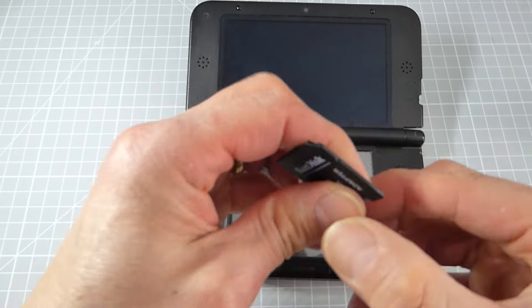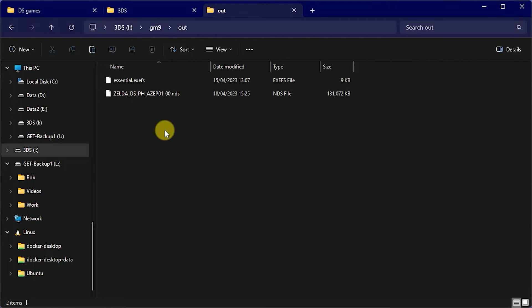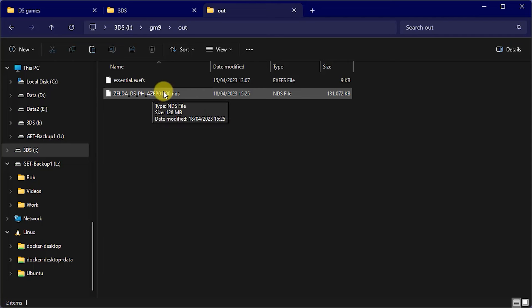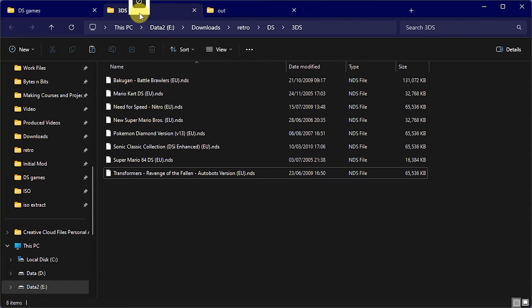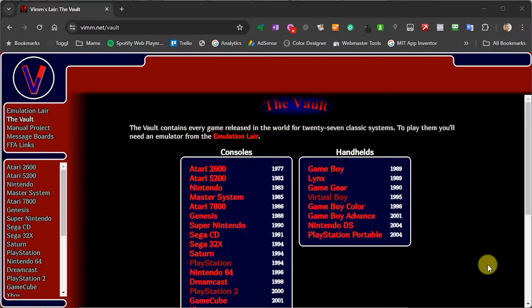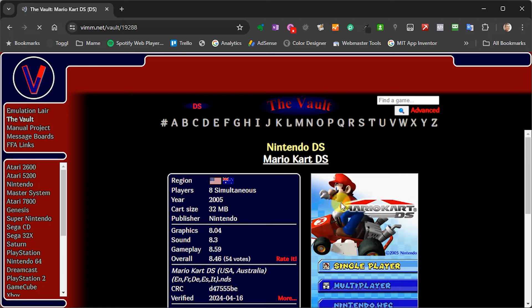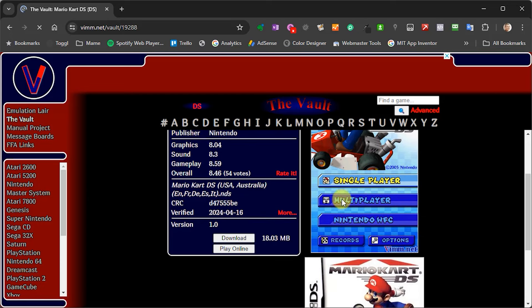Once the copy is completed, simply press A to confirm that. Then we can power down the console from GodMode9 mode by simply holding down the R bumper and pressing Start. Once it's turned off, take out the SD card and pop that into our computer. On the computer, open up the SD card and go into the GM9 folder and then the Out folder — you'll see our extracted DS game sitting there. We simply need to copy that into our DS game library so that we're ready for the next step. Sometimes the file name looks a bit odd, so you can just simply rename it to something more sensible. As I mentioned earlier, you can also find other people's backup files online — these will be in exactly the same .NDS format that we've just created.